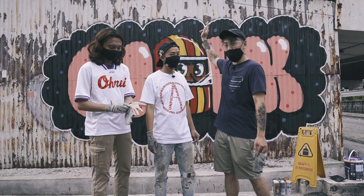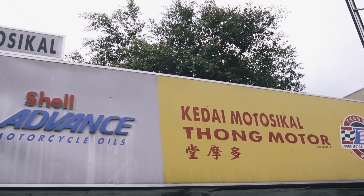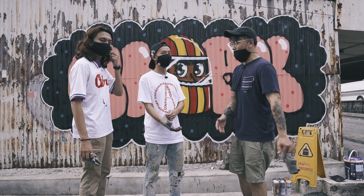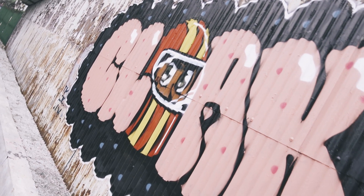So why a motorcycle helmet? Because this is a motorbike shop — it has 60 years of history. 60 years of history! We hope you'll come and check out the murals here, and check out this neighbourhood.